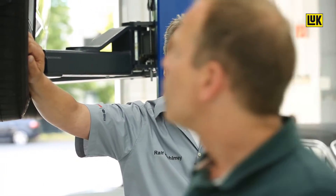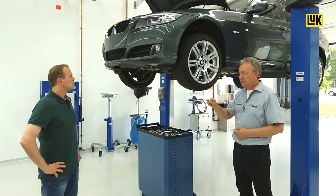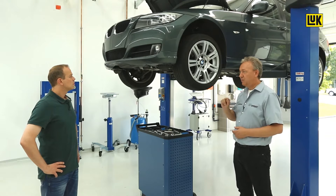First of all, we have to think about which components run the risk of wearing out. It could be the springs — at some point the arc springs shorten or the bearing wears out. With a testing tool, we can check this. The best thing about it is that we don't even have to remove the DMF.